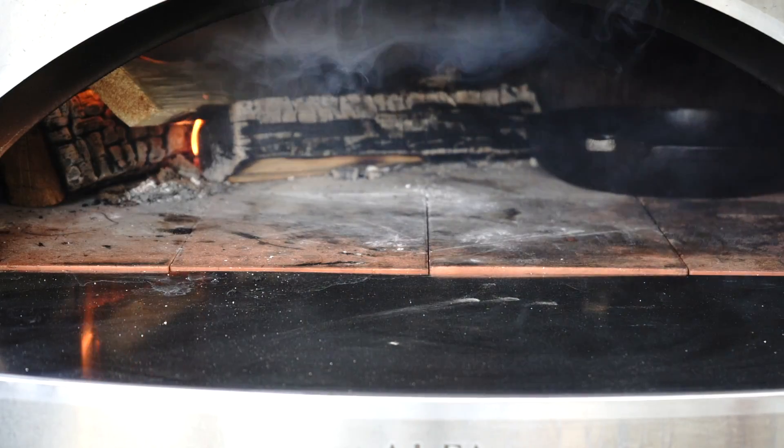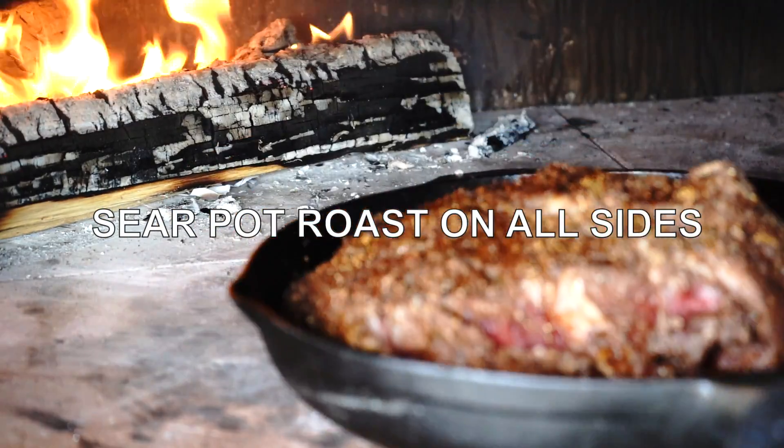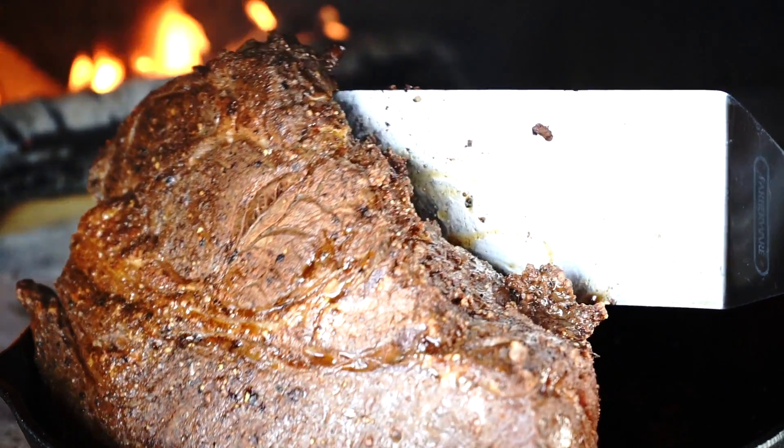Step number 3: pre-heat the cast iron skillet with oil in the oven. Tip number 3: sear the pot roast on all sides for several minutes on each side. This is an essential process which will amplify the taste of the meat and lock all the juices inside.